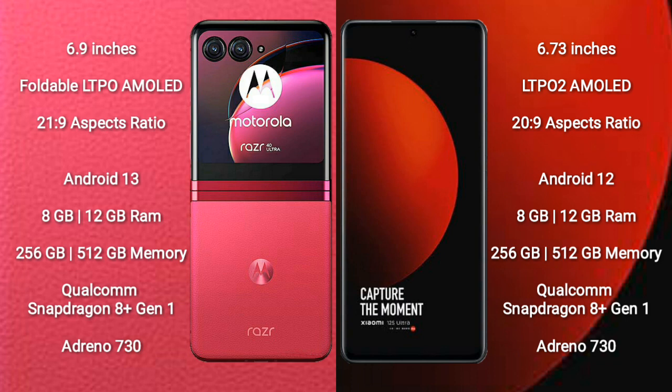Motorola RAZR 40 Ultra comes with 8GB or 12GB RAM and 256GB or 512GB internal storage, powered by the Qualcomm Snapdragon 8 Gen 1 processor with Adreno 730 GPU.